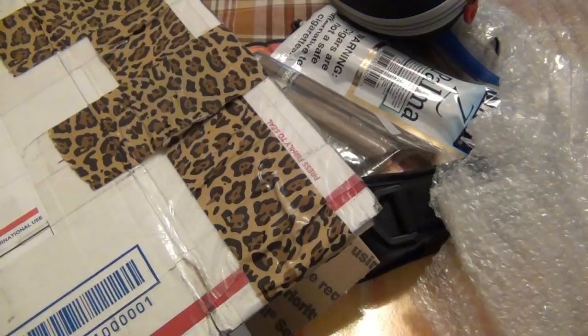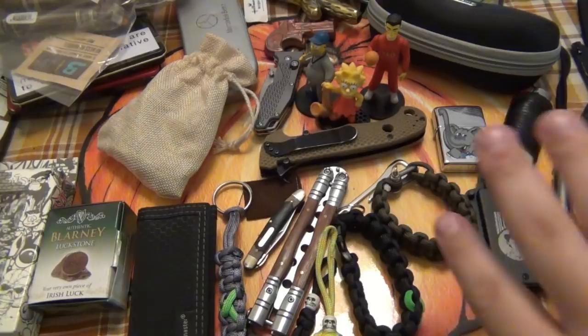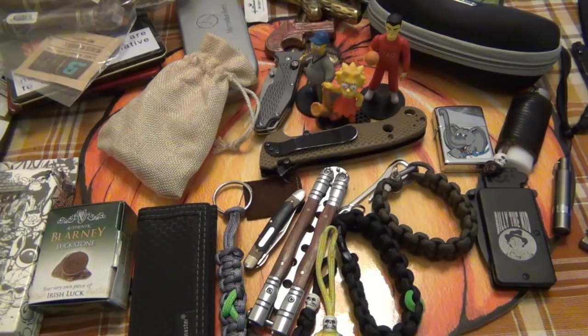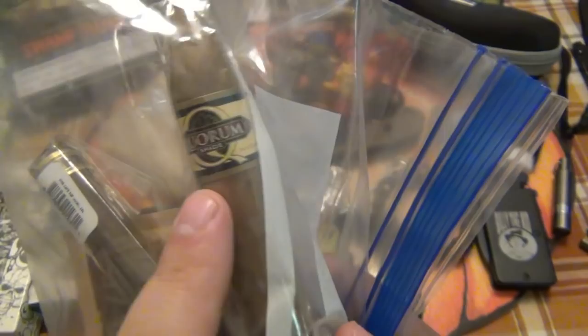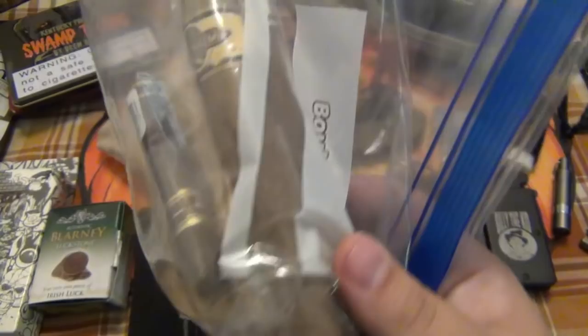Okay, there was a ton of stuff in the box. I think I have everything here. I'm going to kind of put stuff off to the side as I go through. There's a lot of stuff — I don't even know where to start. I'm going to start with these cigars. He sent me a couple of sticks, which is really cool. I know this Quorum — you guys know I mispronounce everything. This is one of those go-to sticks. There's a Nub here, looks like one of the cafes. I have had a Cuban Rounds cigar as well. Very cool.